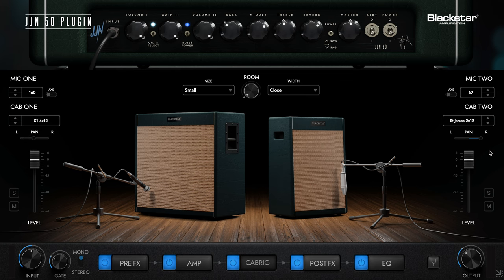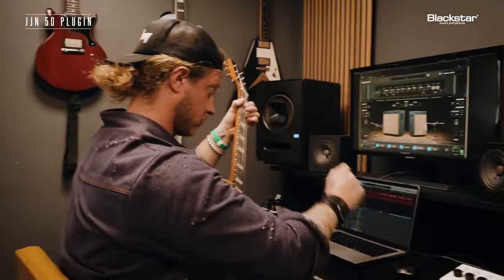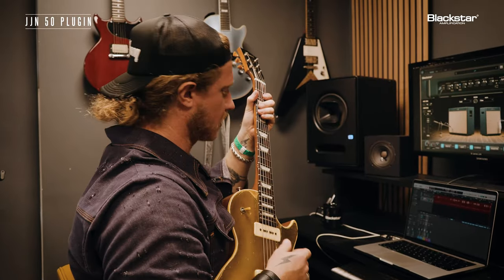I'm doing this in real time, so you guys are getting an actual JJN having fun with the plugin. Now I'm in the middle. I'm going to take that 212, bring it down, and focus more on that 412. It's almost like the 212 is going to supplement it.